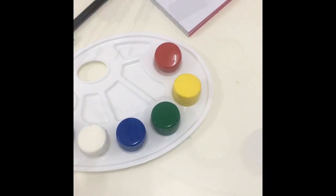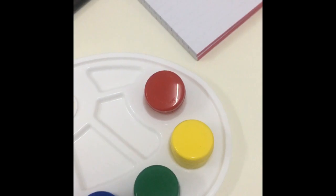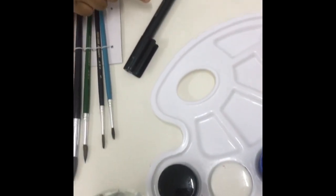Hi friends, it's me Dua. Today I'm gonna show you simple painting ideas. We need paper, color, paint brushes, water markers.